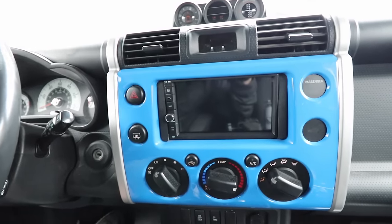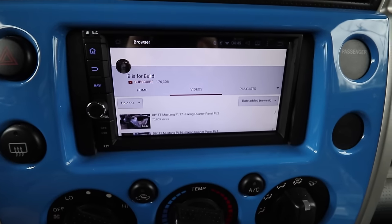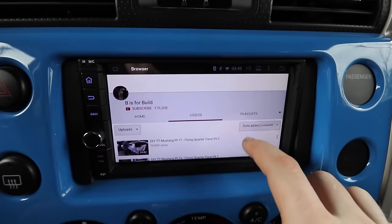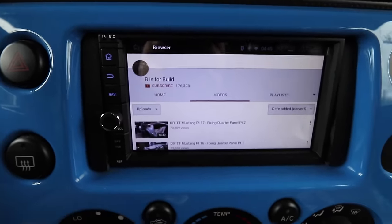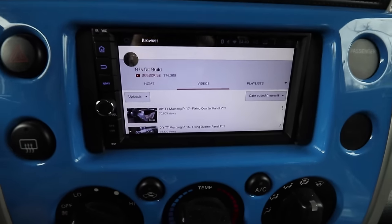There's one more test — let's drive somewhere with Wi-Fi and see how the internet works. I couldn't find great internet, but we can browse, and we can watch BS4Build videos, so that is a win in my book. It's crazy — we've got 176,000 subscribers now; the last time I did an Android stereo install we had 10,000. Let's head off to the mountain.